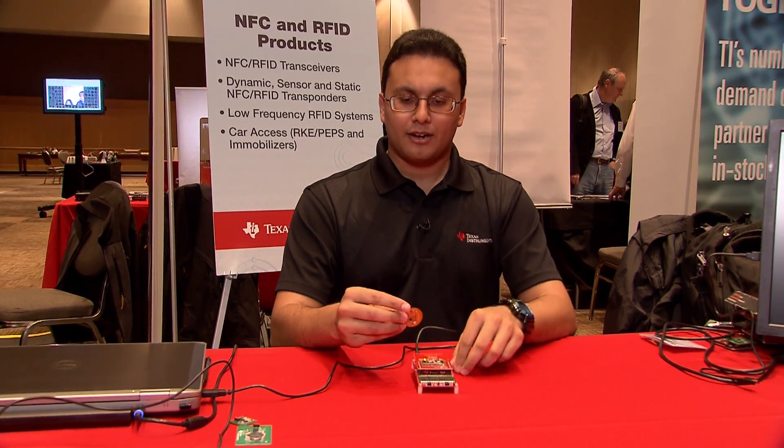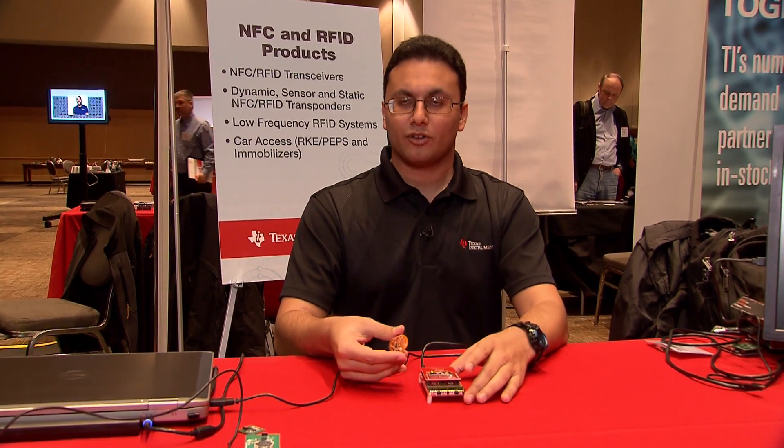What this basically illustrates is that you can do a passively powered NFC application where you don't have any battery involved whatsoever, and get an instantaneous sensor measurement from any sort of sensor device and read it out with NFC.